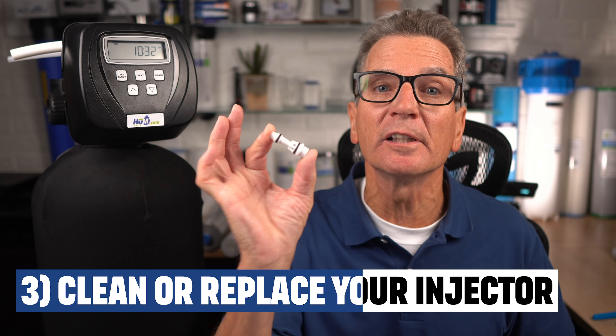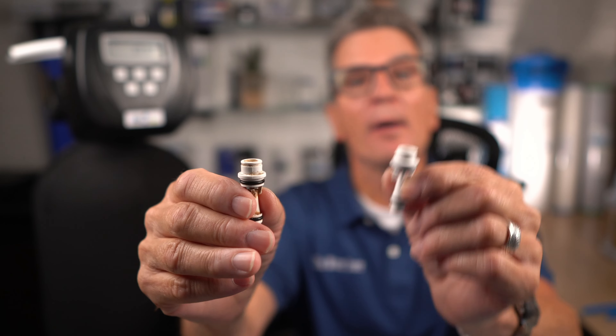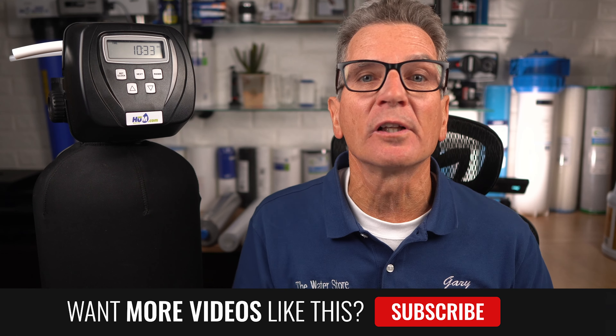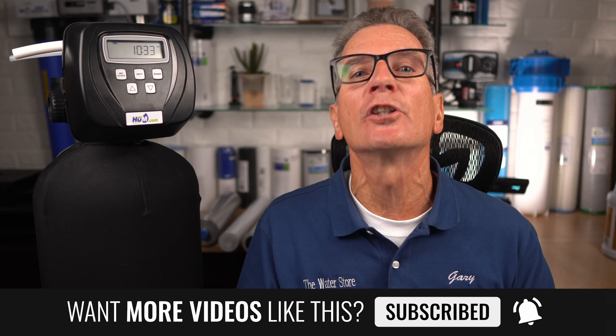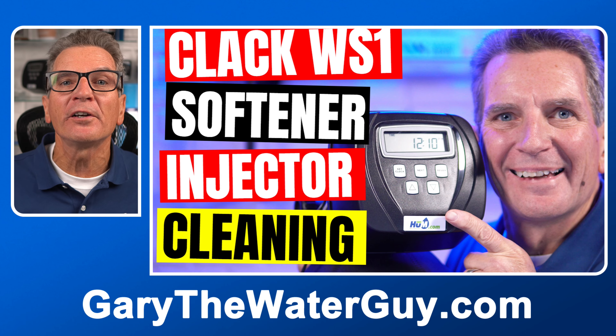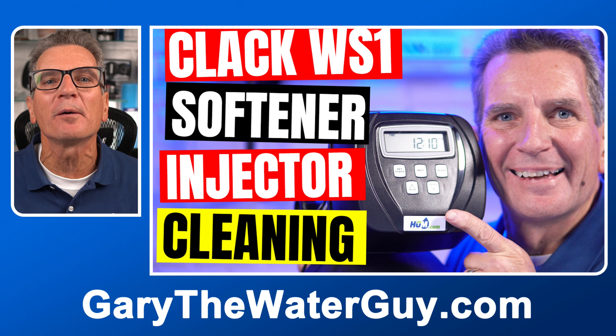The injector creates the suction to draw the brine from the brine tank into the media tank. If it's dirty like this one, it definitely won't do the job — you need it nice and clean like this one, or you need to replace it with a new one. For well water, clean or replace it every five years. For city water, it'll last 10 years no problem. If you're using your water softener to also remove iron or manganese, you'll need to clean or replace it likely every two years. There's a link in the description to a YouTube video that explains the whole procedure.